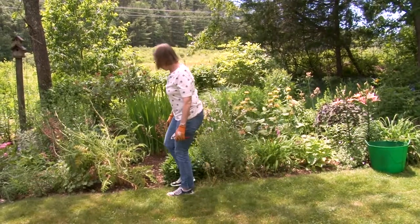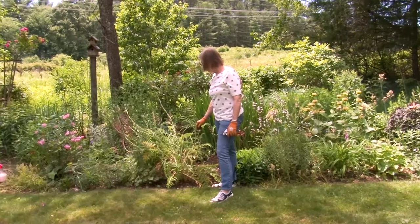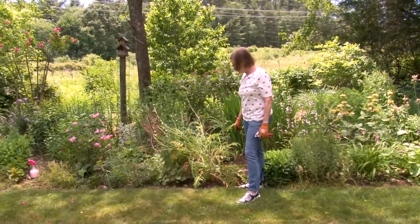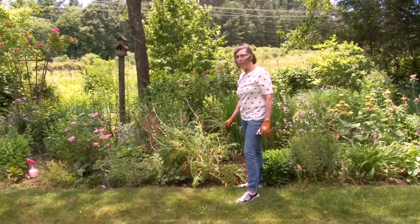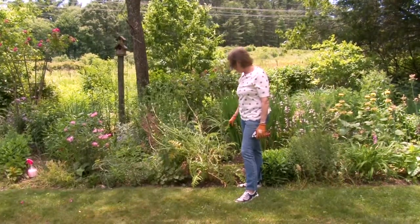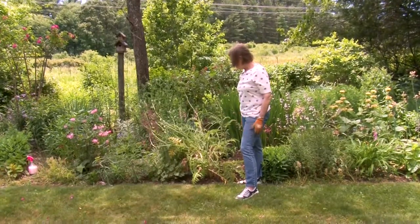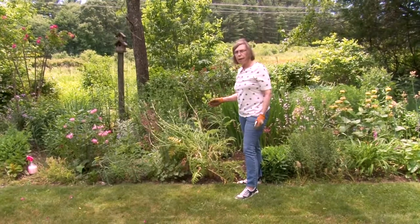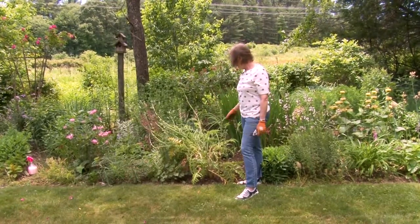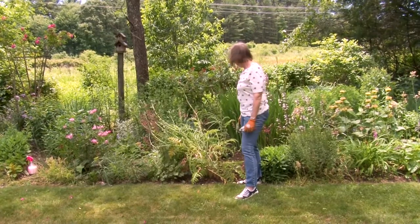The peonies have also finished, and I'll let these seed heads stay on the peonies a little while longer. I like to dry these and then spray them — usually gold — and they look really nice in fall and holiday decorations, or you can just leave them brown. The foliage of the peony will actually die down this summer and will be gone, so I'll need to put something in to fill the spot a little later on.